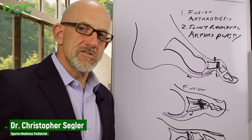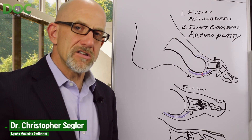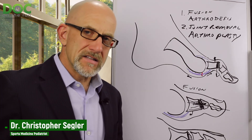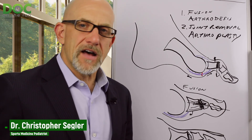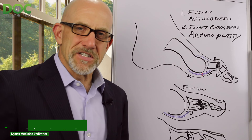Make sure you understand which of these procedures your doctor is offering you before you get a second opinion, so you can really compare the thinking between the first doctor's approach and the second opinion doctor's approach when figuring out what's best for you. Thanks for checking us out — if you found this episode helpful, please like it, share it, and I'll see you in the next episode.